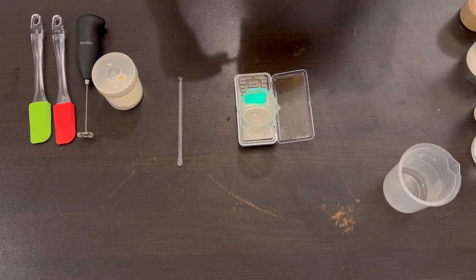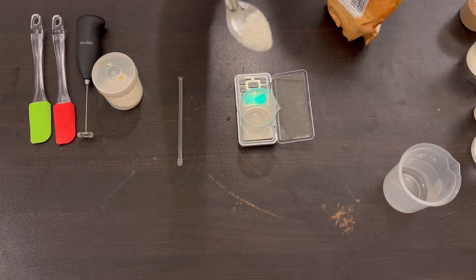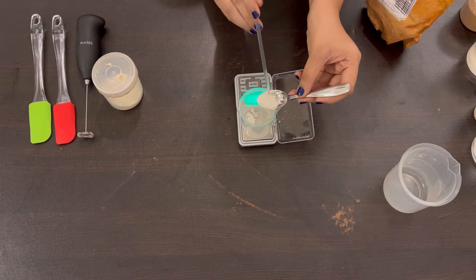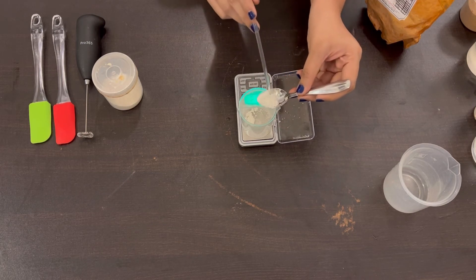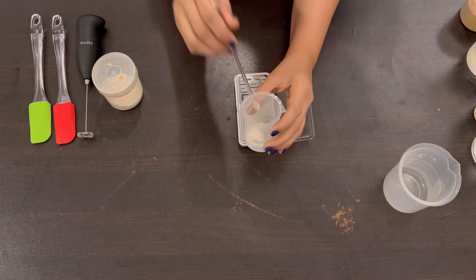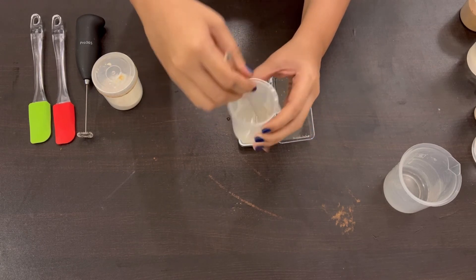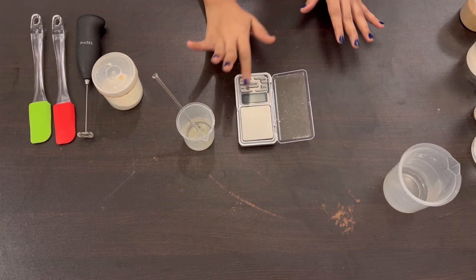Xanthan gum is an edible grade powder — they use it in a lot of sauces, ketchup, and similar products for thickening. I believe they also use it in ice creams but I'm not too sure. We're going to add in just a little bit, and now we mix this together. As you can see it mixes very well — it mixes beautifully. We'll keep this to the side and in a different container we'll weigh out our other ingredients.